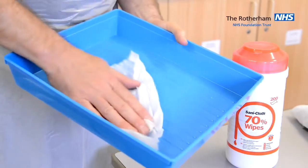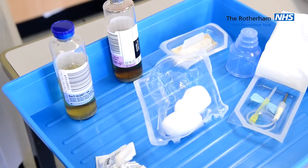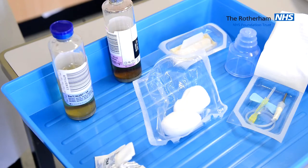First of all, we prepare the tray. Prepare your equipment and utilise the packaging to maintain the sterility of the equipment.